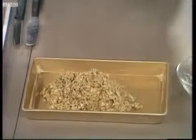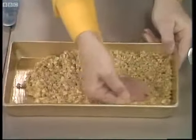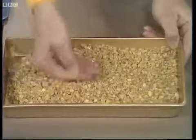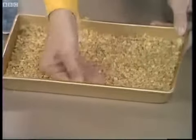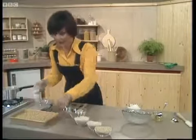Then using your hands, just spread it all out as evenly as possible, getting well up into the corners. Spend a little bit more time doing it than I am so that you get it a little bit more even than that.